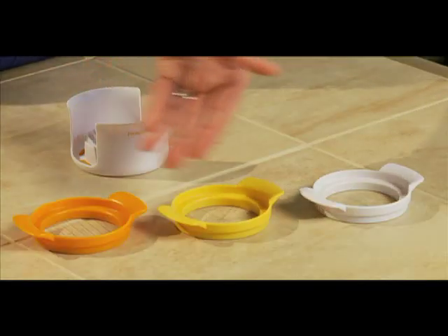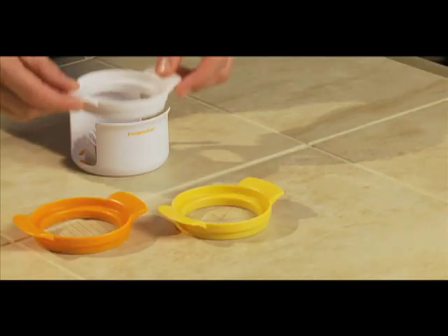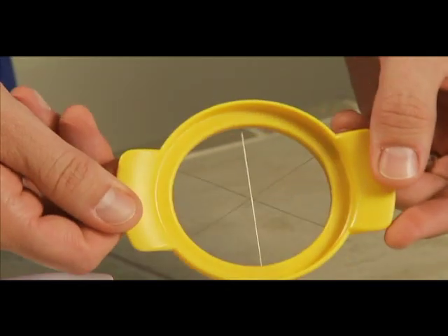Progressive's Egg Slicer comes with three separate wire slicing plates for cutting in half, cutting in wedges, or for slicing.